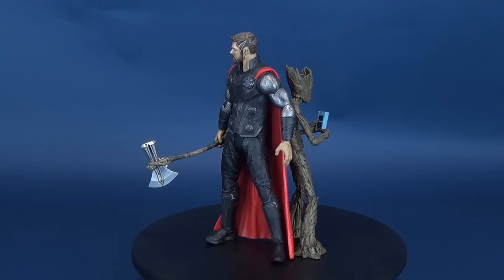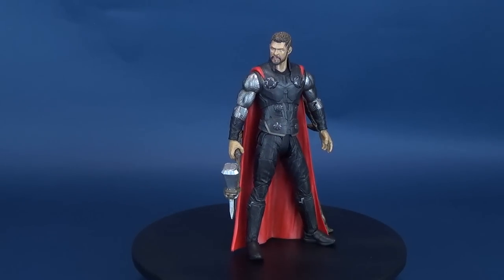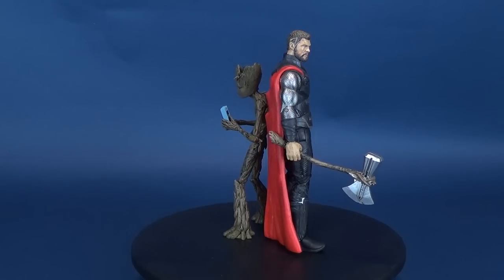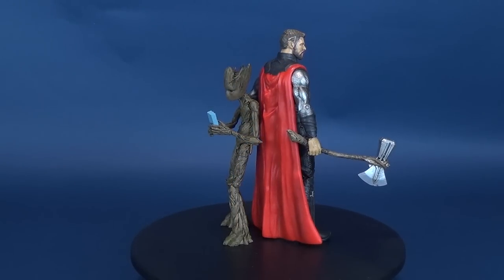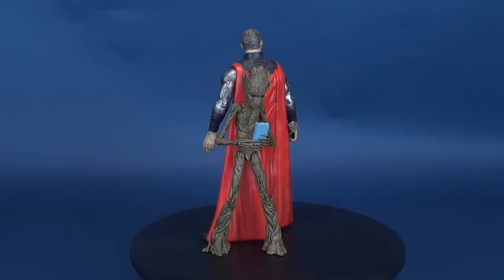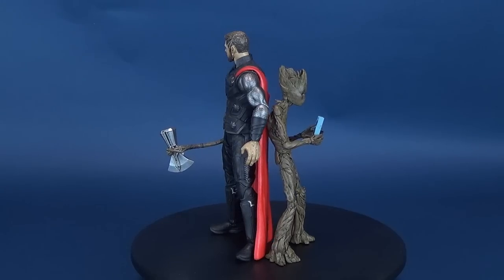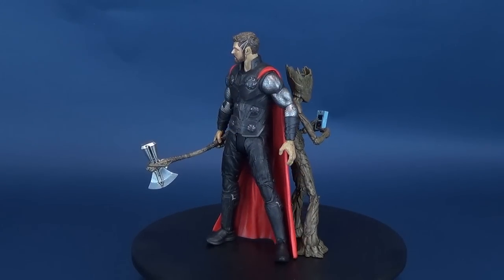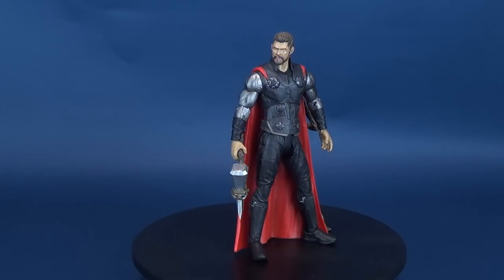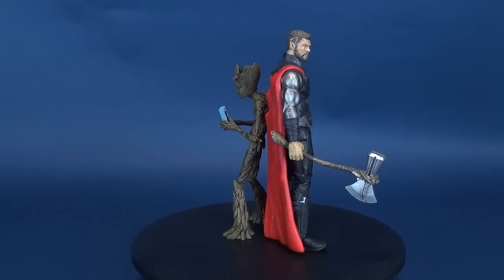As the Avengers and their allies have continued to protect the world from threats too large for any one hero to handle, a new danger has emerged from the cosmic shadows — Thanos, a despot of intergalactic infamy. His goal is to collect all six Infinity Stones, artifacts of unimaginable power, and use them to inflict his twisted will on all of reality. Everything the Avengers have fought for has led up to this moment. The fate of Earth and existence itself has never been more uncertain.